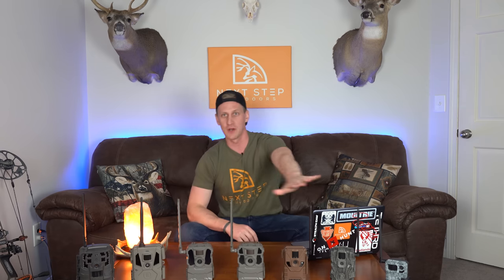What is going on? If you clicked on this video because you're trying to figure out what cell camera to buy without breaking the bank, you're in the right place. This last season I tested every single cellular trail camera that's under $150 and I'm going to share all of those results with you today.